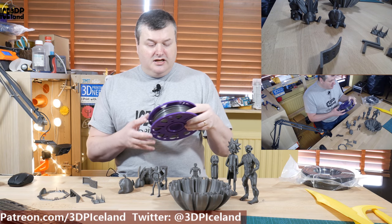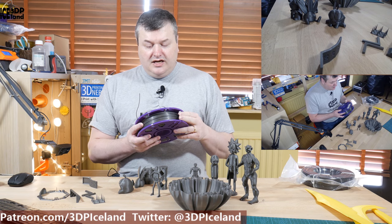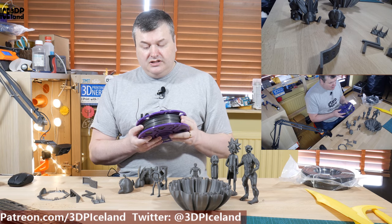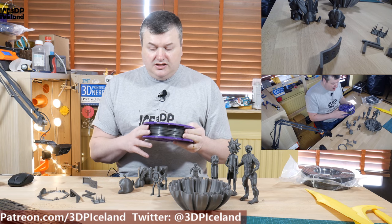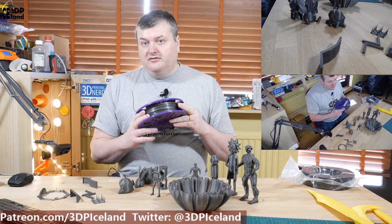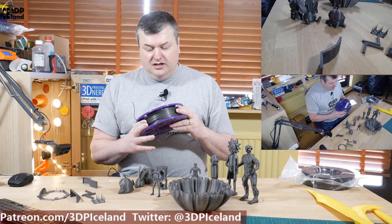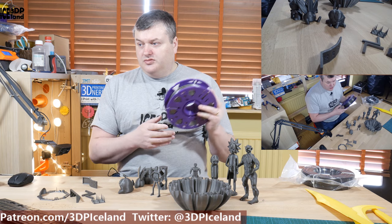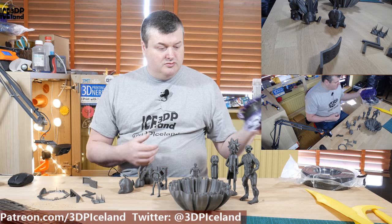This filament is a PLA and comes in an 850-gram refill. It prints at 250 degrees Celsius with a 60-degree bed. I was using the Prusa default profile for Prusa PLA, and at 250 degrees I was getting very good results, so it was very easy to print with. Let's have a look at some of the prints.